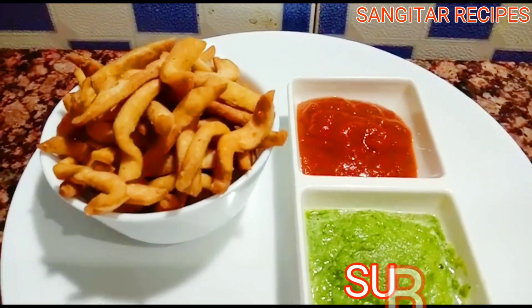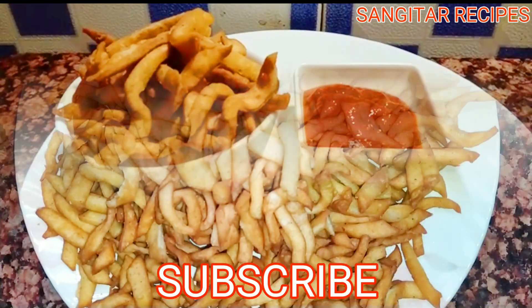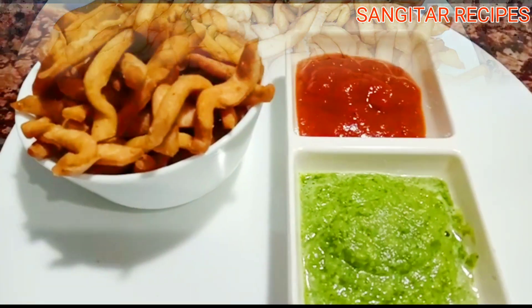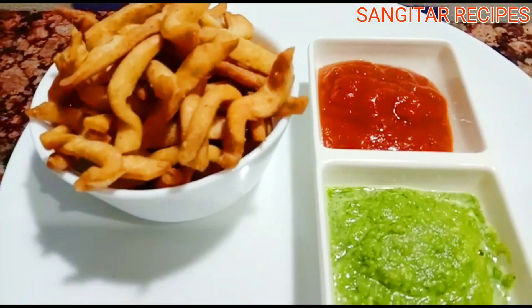Please like this video and subscribe if you like. If you like this video, you can also add some of this recipe.